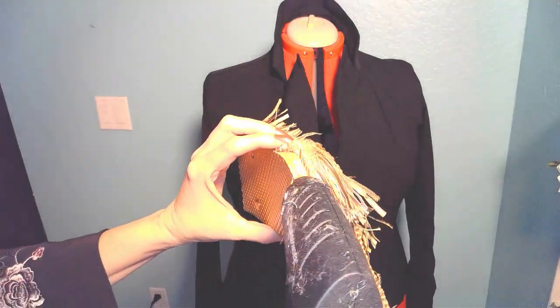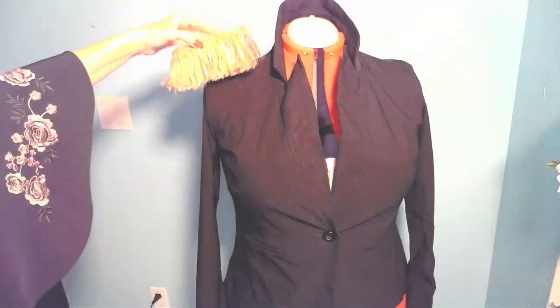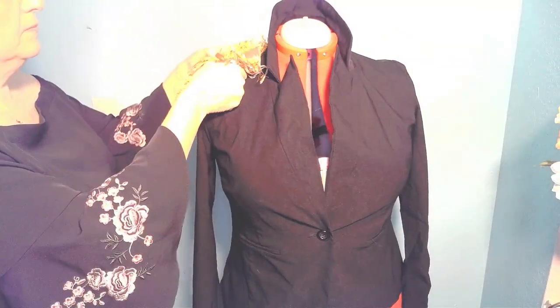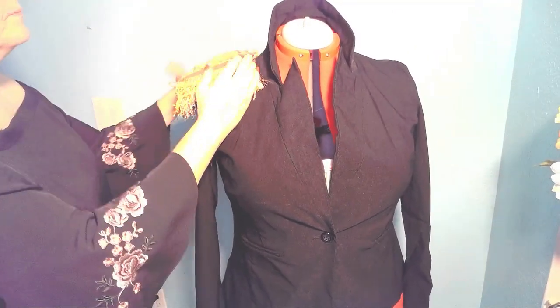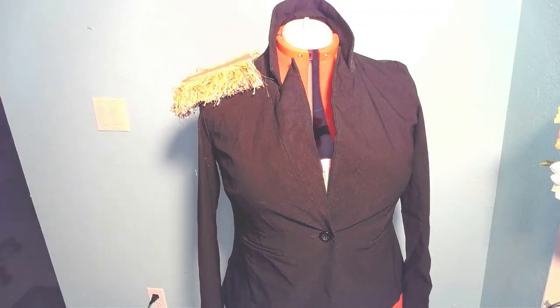Now I'm going to take that flip flop. I cut it in half, painted it golden, and then I'm using some gold fringe to create my epaulets on both sides of my jacket. I've just glued it down with Sherbonder. Sherbonder was perfect for this project and it's really sealed in there.